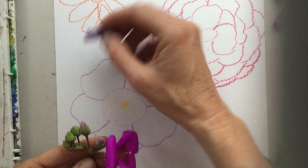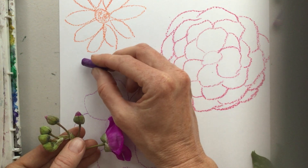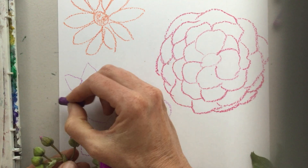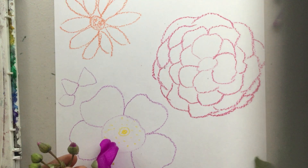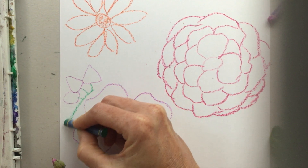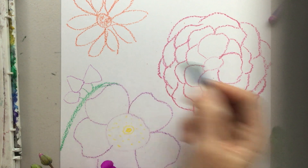I'm going to add the buds up here, continuing to use my purple. These buds are kind of a triangle shape, but instead of having sharp corners they're rounded — so let's simply draw some rounded triangles: one, two, three. Then they have a stem connecting them, so I like to draw the shape of the petals first and then bring them down to a stem. That stem also has a flower on it.